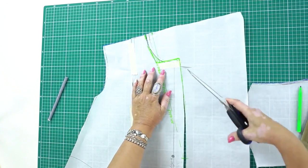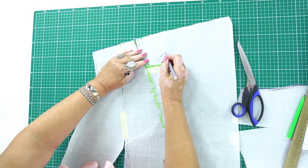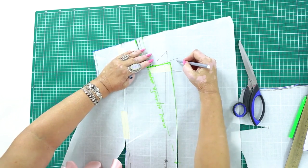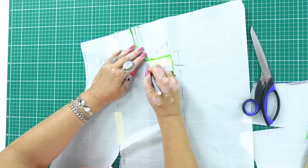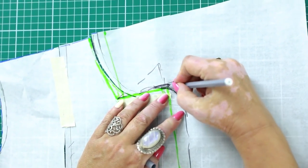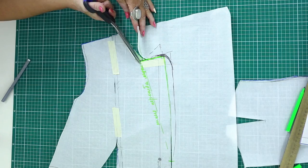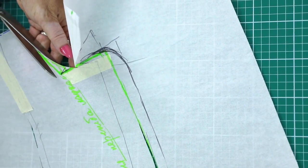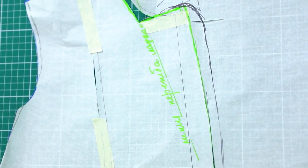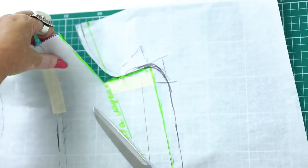Now I can cut the pattern. You can make a lapel of any form — such one, for example. You can also draw it this way. You can even make a round one. Use your imagination. Now I can start cutting the pattern. This is how I'm cutting the neckline and the lapel. I want these lines to be straight.